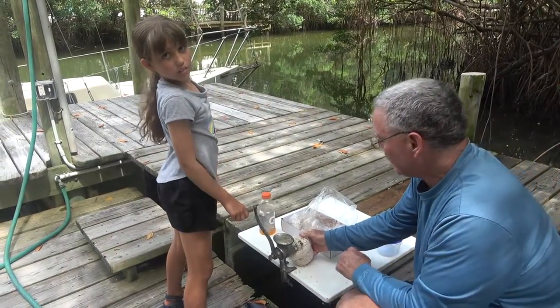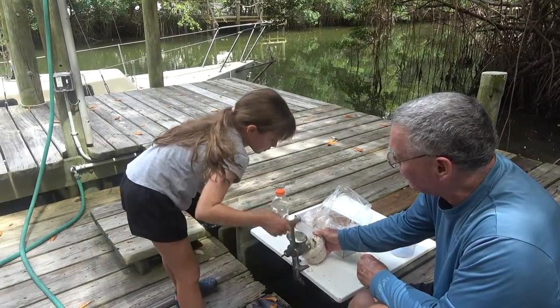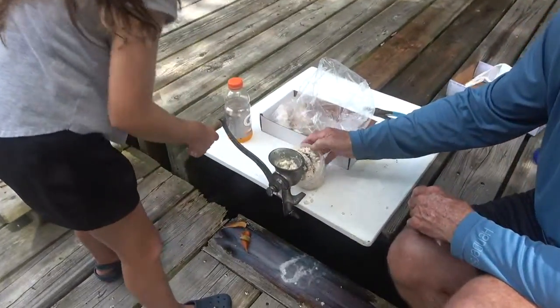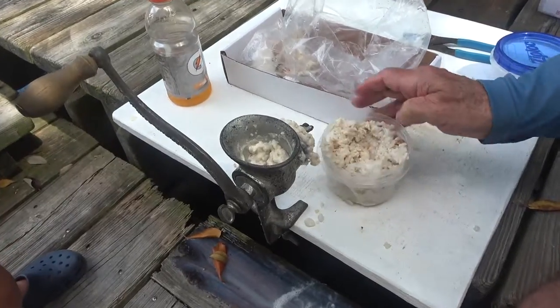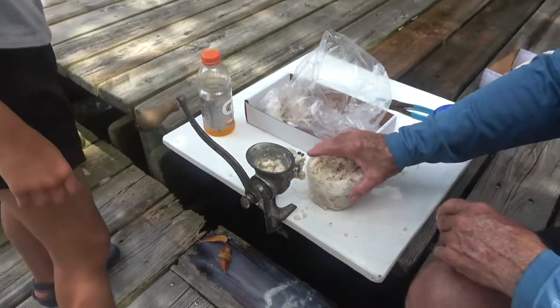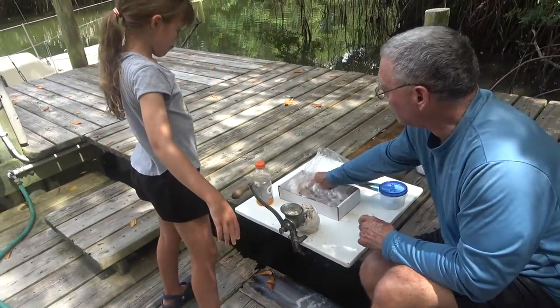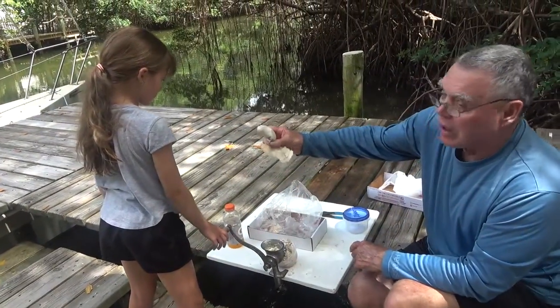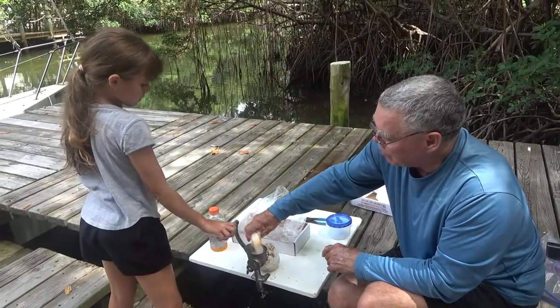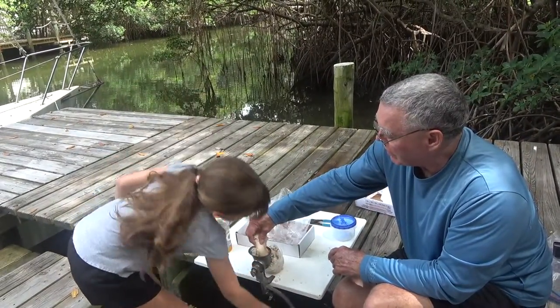We're live. This is an old Universal grinder that I had in the shop. I had a problem with this conch — it was so tough. You can zoom in if you want, but it's just conch from Nicaragua, ocean sea conch.